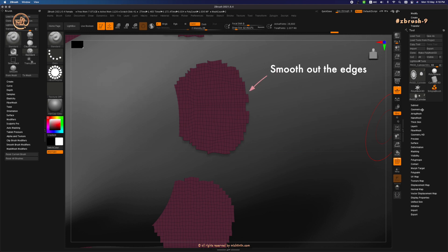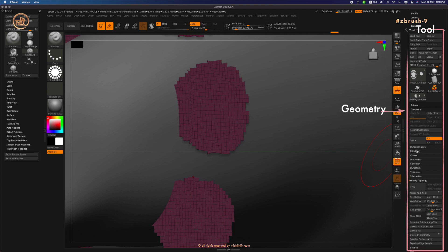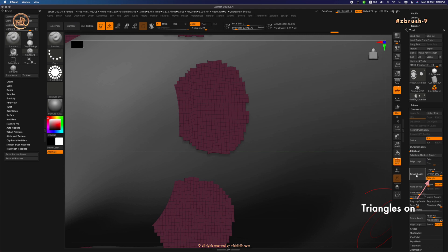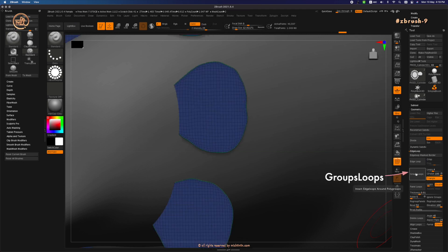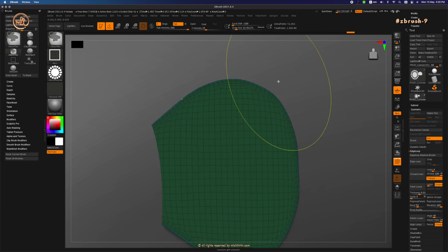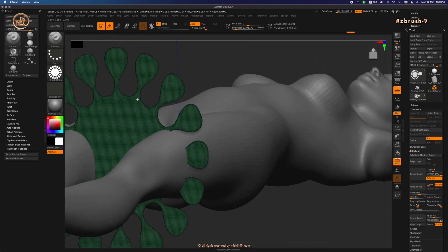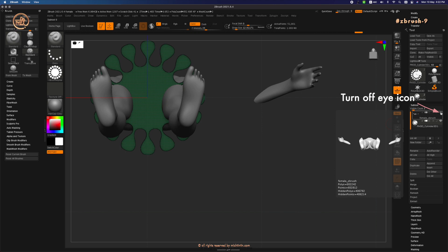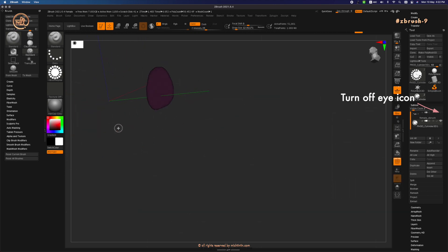Now we will smooth out the edges of the top and bottom polygons. Go under Tool, Geometry, Edge Loop, Groups Loops. Increase the polish to 100, keep the loops, add four, and keep triangles on. Hit Groups Loops, then hit it one more time to further smooth the edges. Zoom in and check. Let's turn off the female model by clicking the eye icon on the subtool layer.